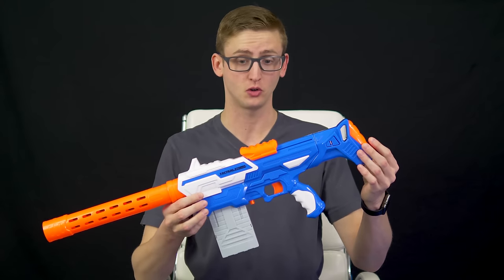What up dude bros? I'm Frank. This is a group review of a few Air Warriors blasters — three products in this video. First, the Tactical Storm.